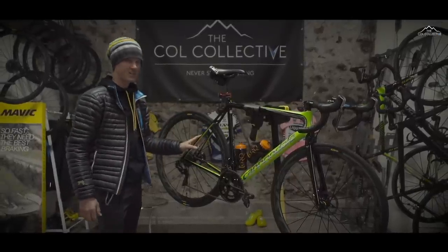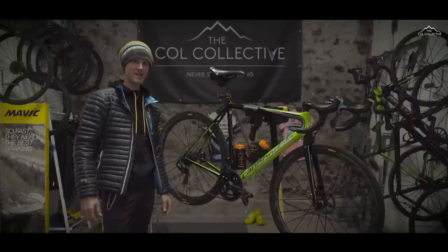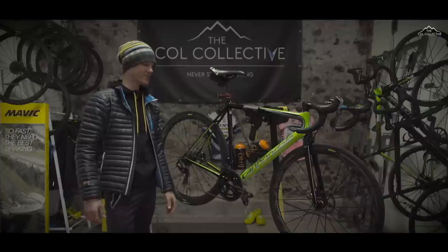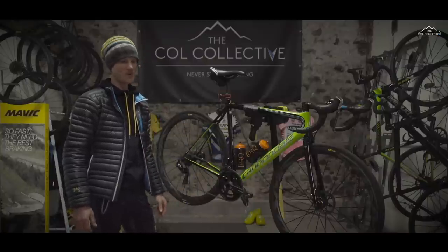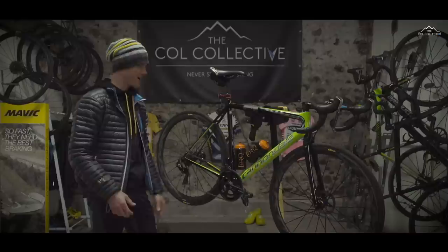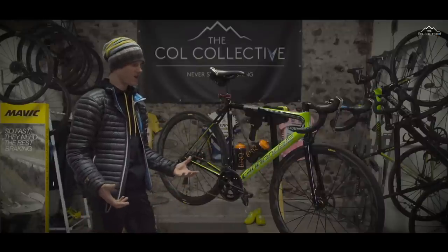This is my latest Cannondale — it's an Evo HiMod disc. There's quite a story behind how I came to ride a Cannondale. I started working for them as an uber geek, uber fan of the brand. I'd just qualified as an engineer, sitting in my office watching the pros — watching Chippo and Cadel Evans winning World Cups, winning the biggest races. As an engineer I was geeky about equipment, trying to find the ultimate product. Cannondale really inspired me and I wanted to ride one.